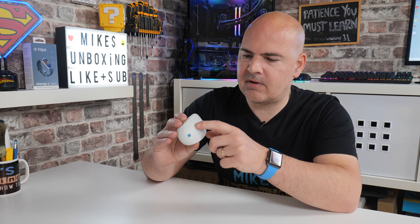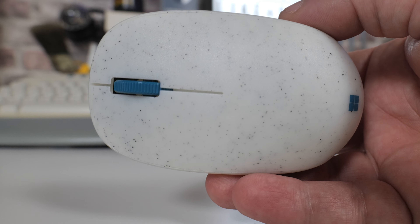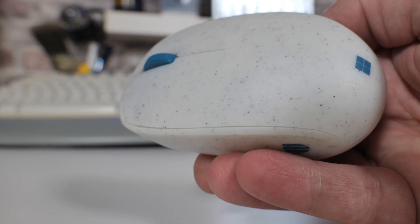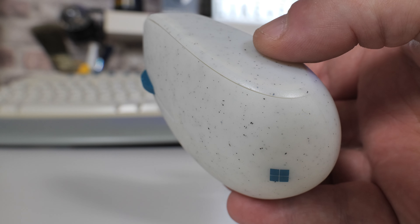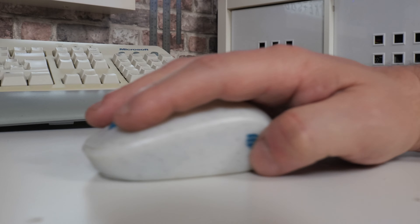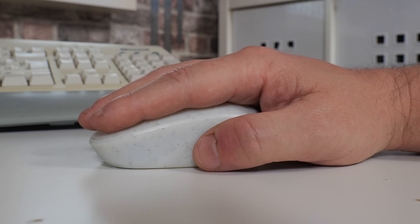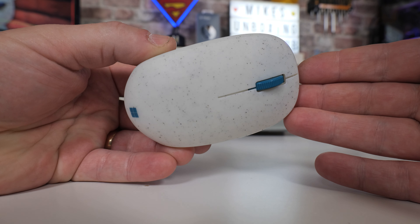Looking closer at the mouse itself, you can see we've got this kind of speckled design on there. That is due to obviously the recycled nature of it - recycled plastics aren't perfect in their colour. I think it's actually a really nice design. The plastic itself is actually a very unusual kind of satin finish, and actually it's got a really nice grip to it. You'd expect it to be relatively shiny being plastic, but there's a really nice grip to it and it does feel particularly nice in the hand - comfortable for all types of use, whether you're a claw grip or palm grip. On the side we've got a very small indentation there for grip, and also you've got the Ocean Plastics logo on the side, and on the back we've got the Microsoft logo.